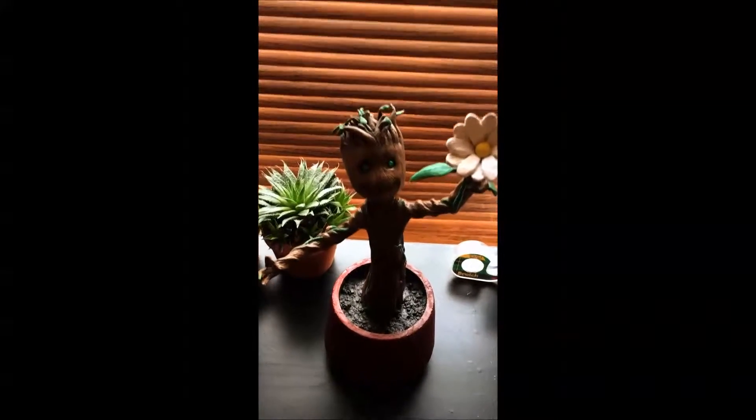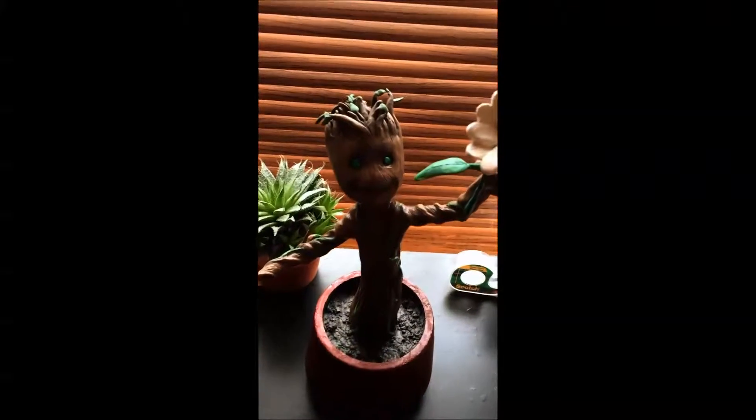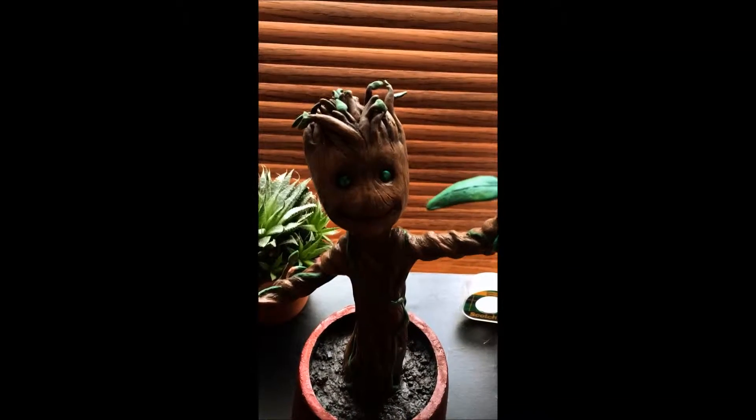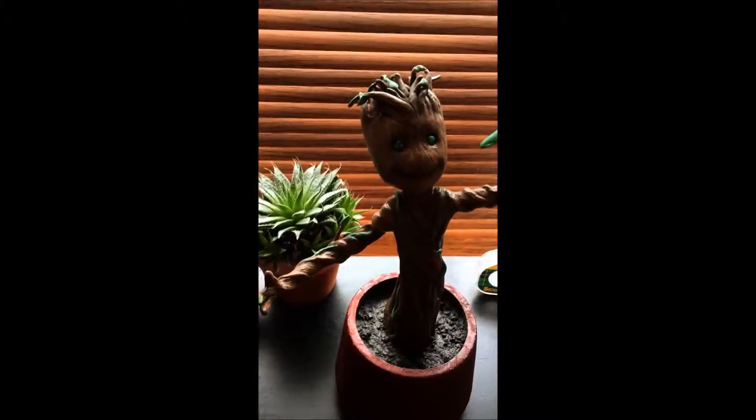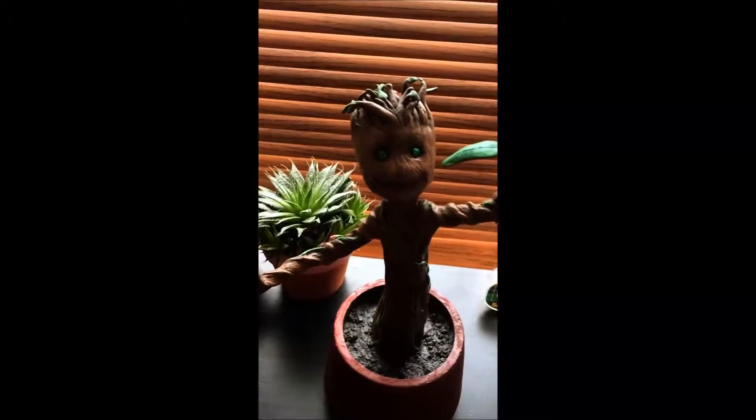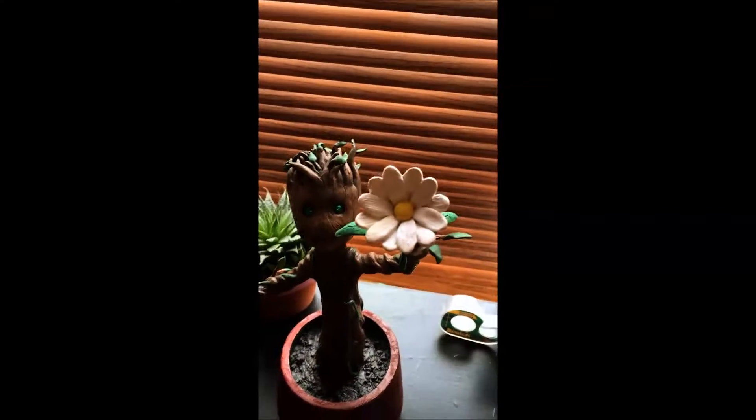Hey guys, how's it going? This is a little baby Groot I made a while back. Didn't get to take any pictures or video at the time, but I was visiting my daughter, seeing him sitting on the shelf, and thought I'd make a short video and let you guys take a look at him.